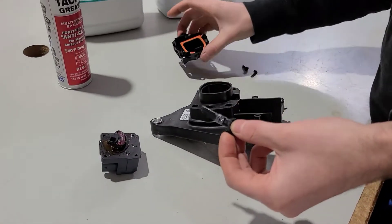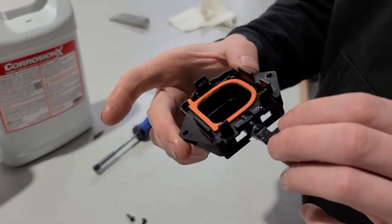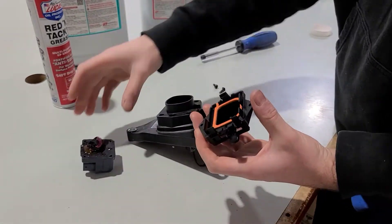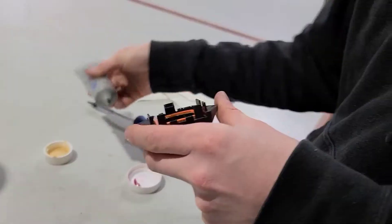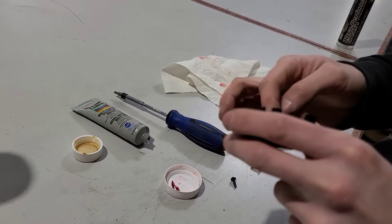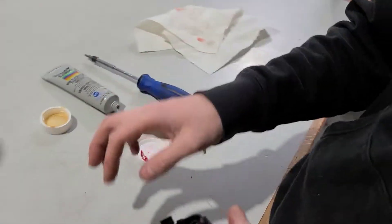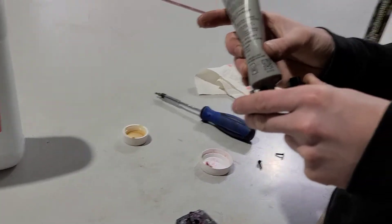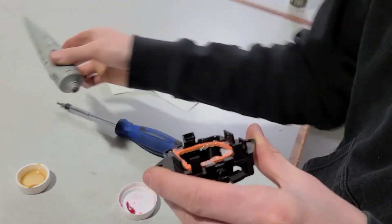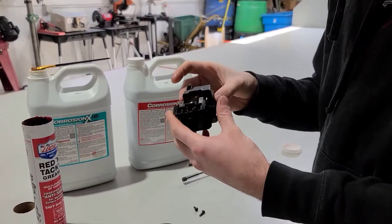Now we're going to start assembling everything back together. This right here is going to go in with the pin side up, just like so, and now we will align. One more thing you want to do is put more synthetic grease around the gasket of the housing of the linear actuator.